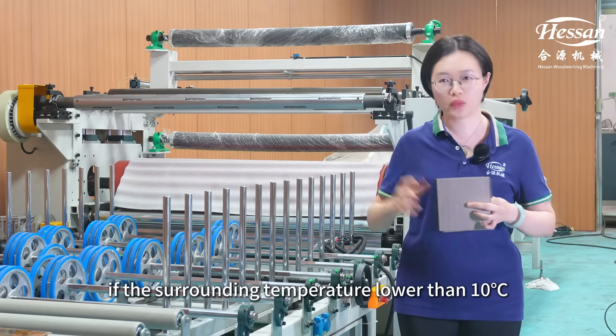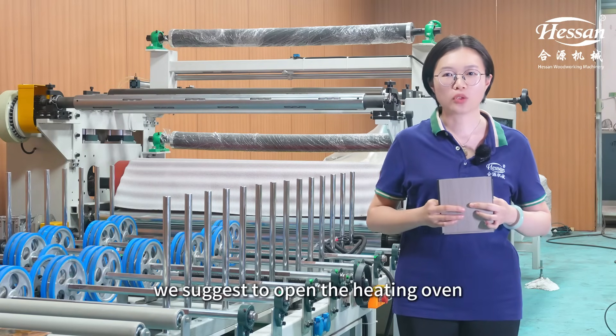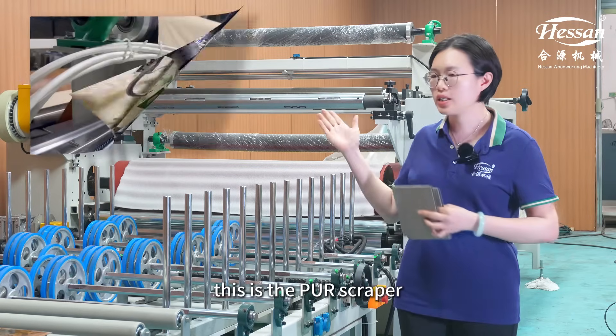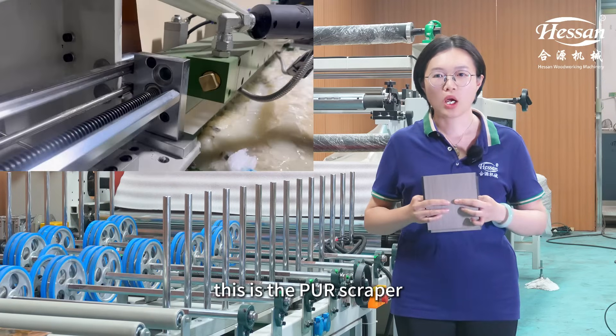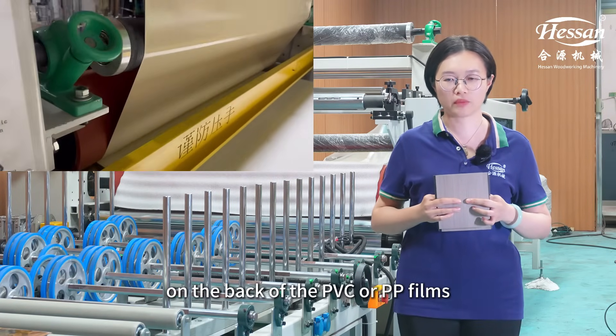If the surrounding temperature is lower than the required intensity, we suggest opening the heating oven to preheat the panel surface. This is the BUR scraper, which can scrape the groove on the back of the PVC or PP films.